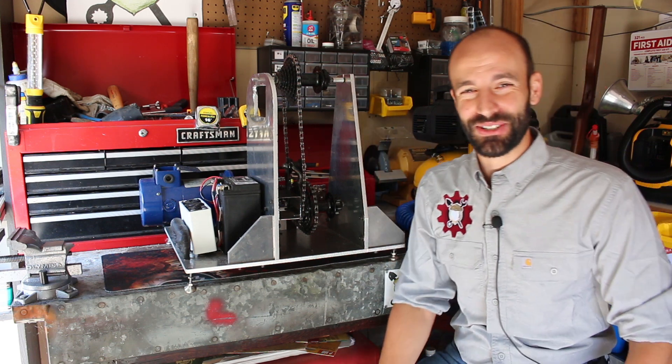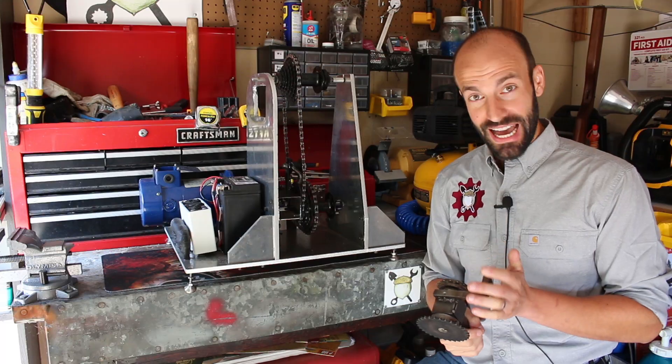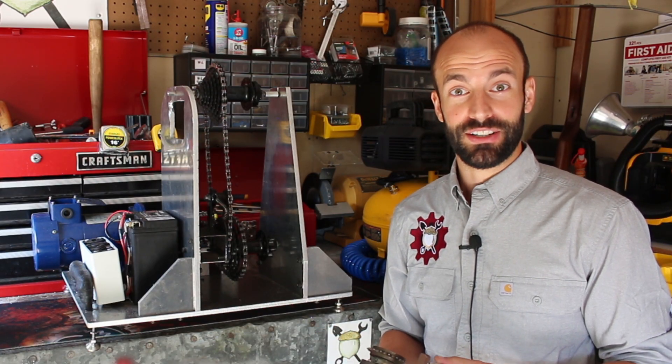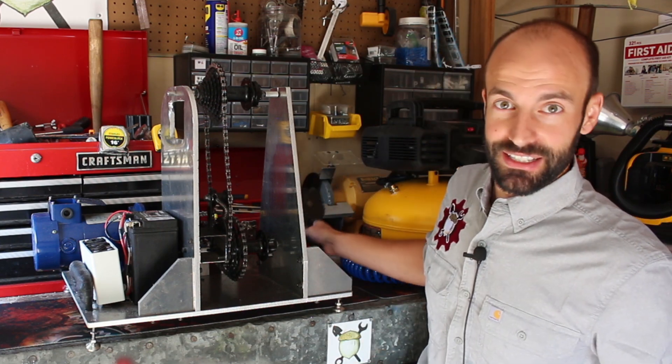That's why I'm making this video — so that the next team that helps me out has some background, and also I think it could be useful for other folks who are making bicycle generators too, because we've put some time into this.